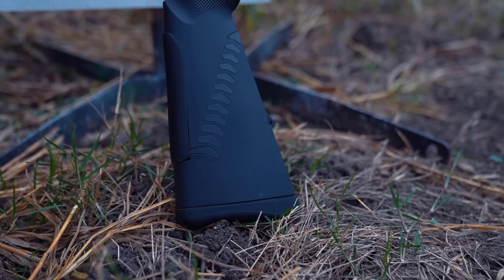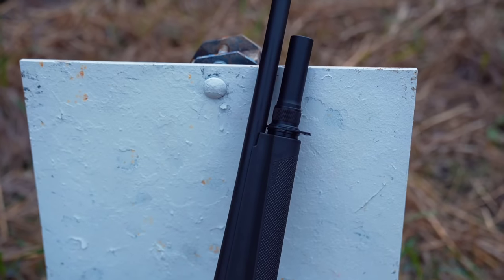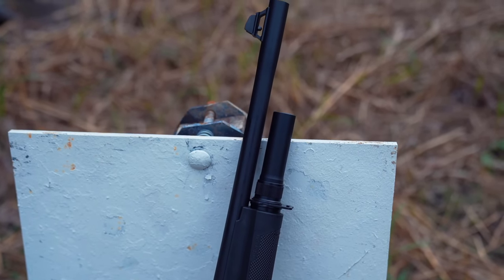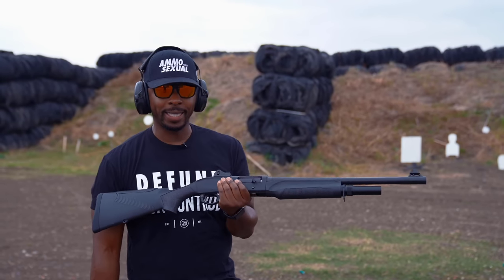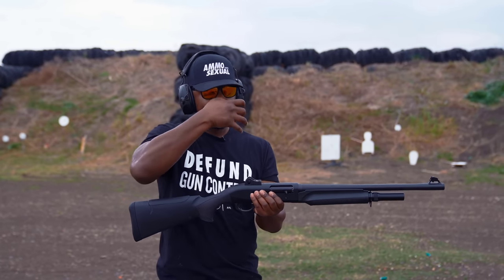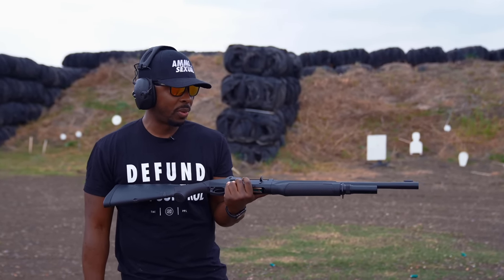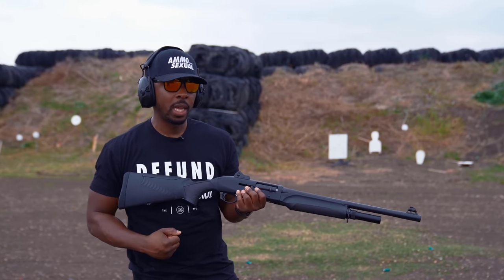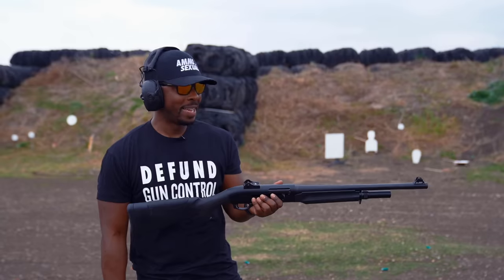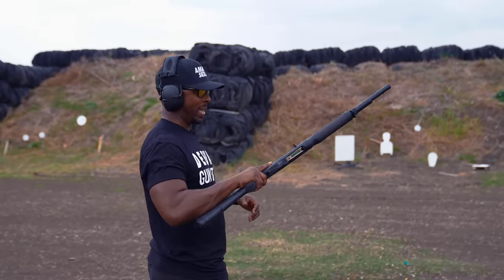This is actually my first time shooting this shotgun today. The first thing I'm noticing is how light it is compared to the Supernova and the M4. This gun is really, noticeably light — it is technically a pound lighter than the M4. It's a very comfortable, personable kind of light. I can't get over how light this gun is, and I like it quite a bit.